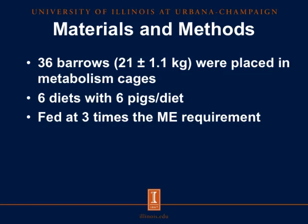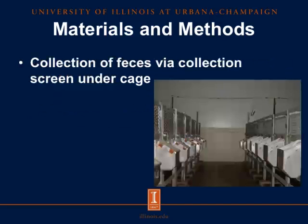For our materials and methods, we placed 36 barrows in metabolism cages. We used six diets with six pigs per diet. They were fed at three times their maintenance energy requirement. Feces were collected underneath a screen placed underneath the cage they were housed in.